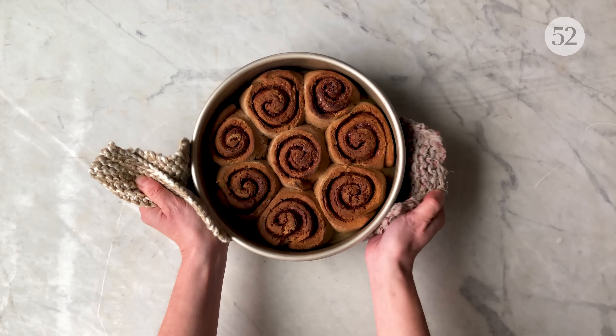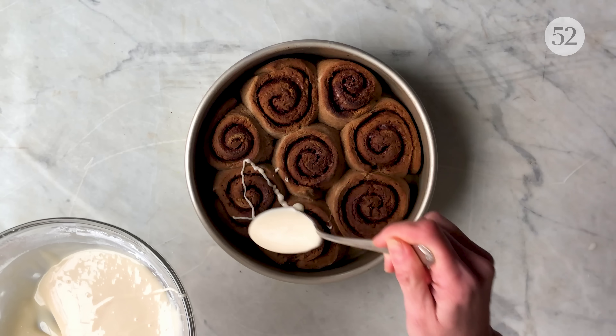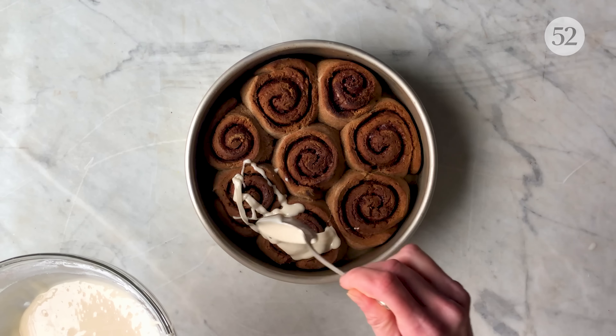Once your cinnamon buns are baked, let them cool in the pan for a few minutes. Then pour the glaze all over the top and serve immediately.